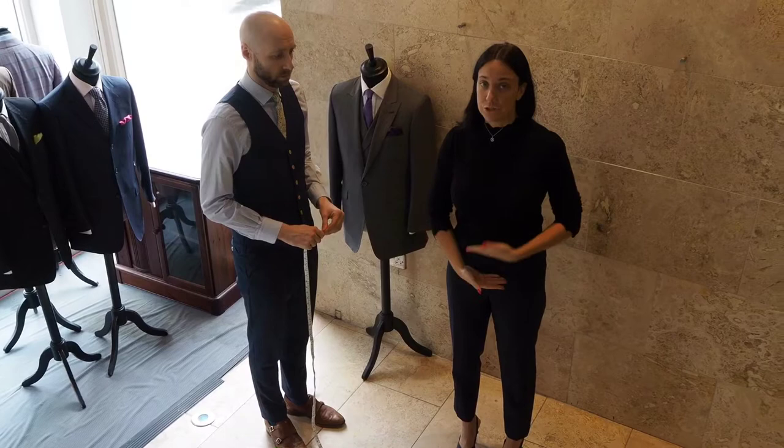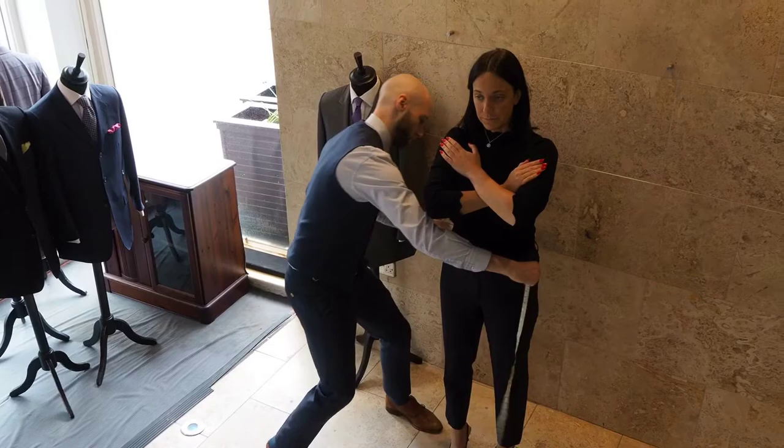Now we need the measurement between your waist and your seat. This isn't your trouser waist — this is just the measurement between. Fold your arms again and take that measurement.